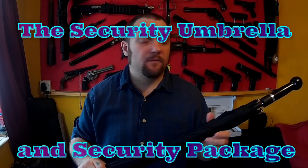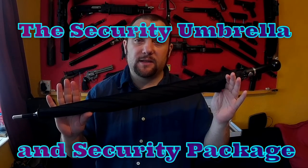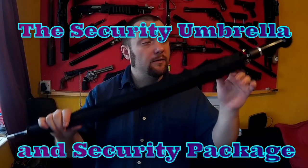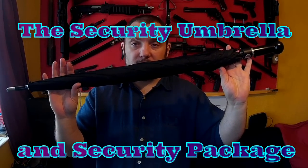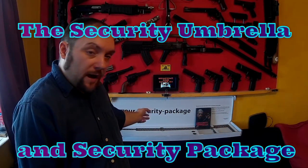Right everyone, web collector here. I thought I'd do a second video in what's probably going to be a series of videos on the new security umbrellas and more importantly the security package.